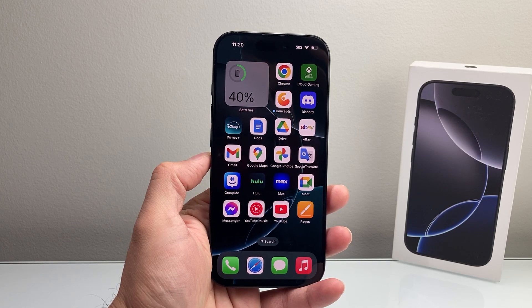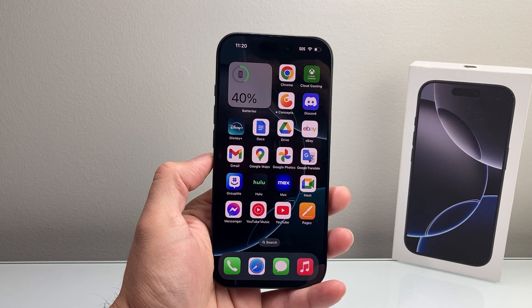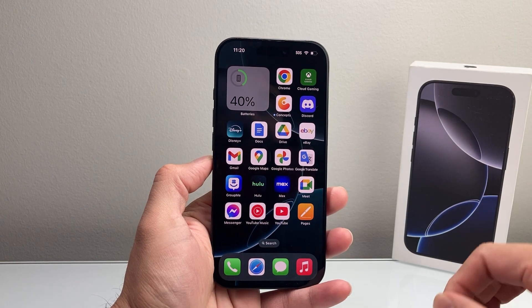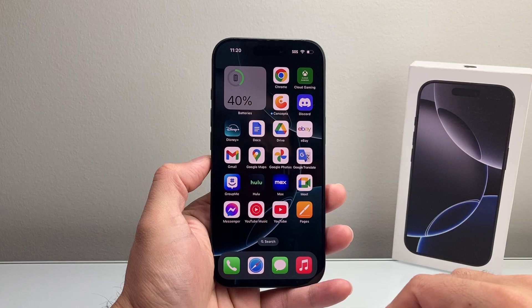Hey everyone, Forge Restart here. In today's video I'm going to show you how to check if your iPhone is refurbished, new, or a replacement device from Apple. So let's get started.